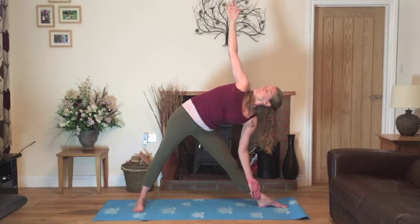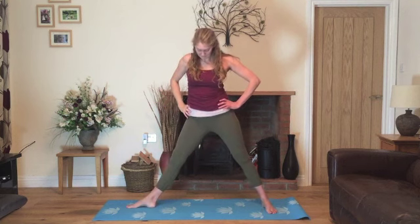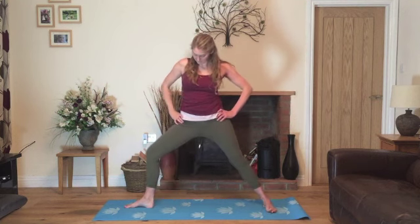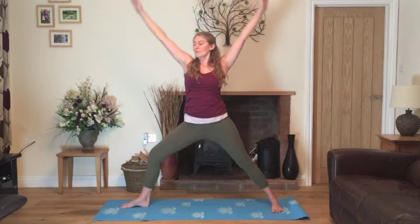Nice slow breathing — on your next breath in, coming up. We'll exhale, bring our hands onto the hips, turn our feet to parallel and then we'll turn the left foot out. Bending the left knee, hands in warrior two. Take a breath in, straighten the legs, stretching up and exhale back into warrior two.